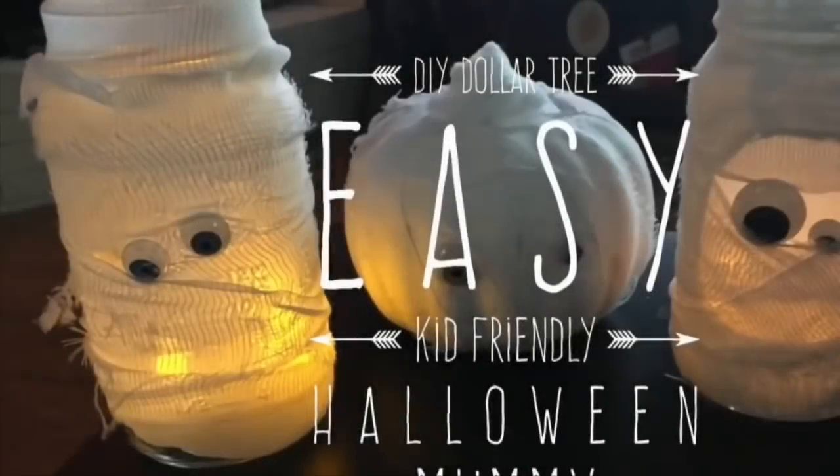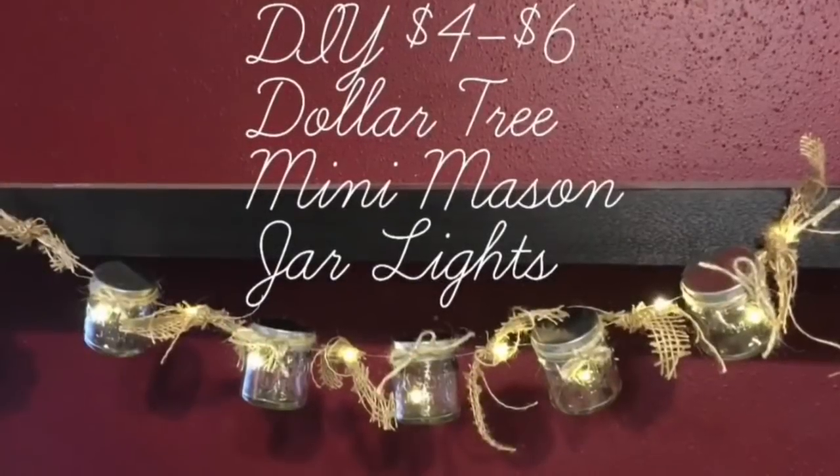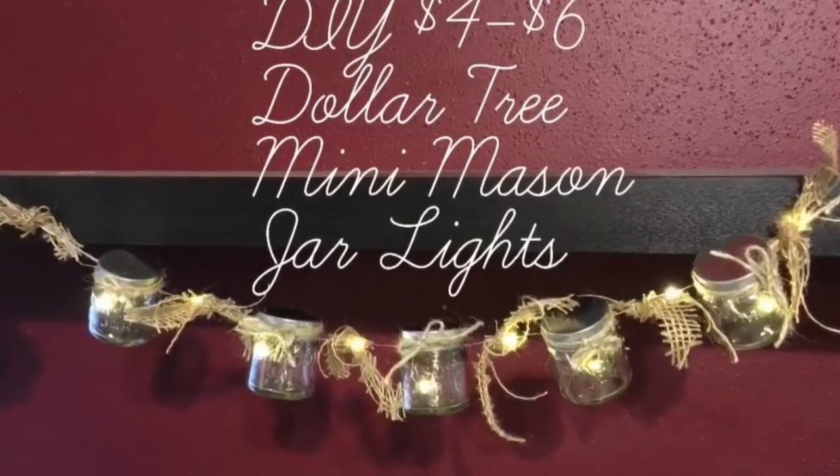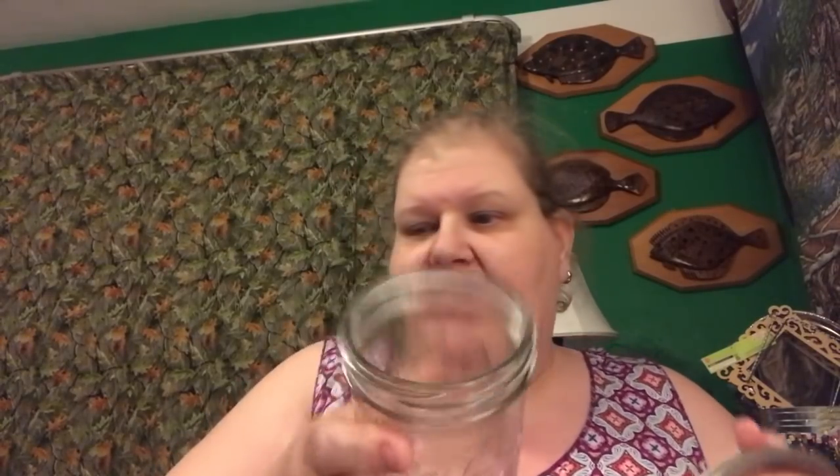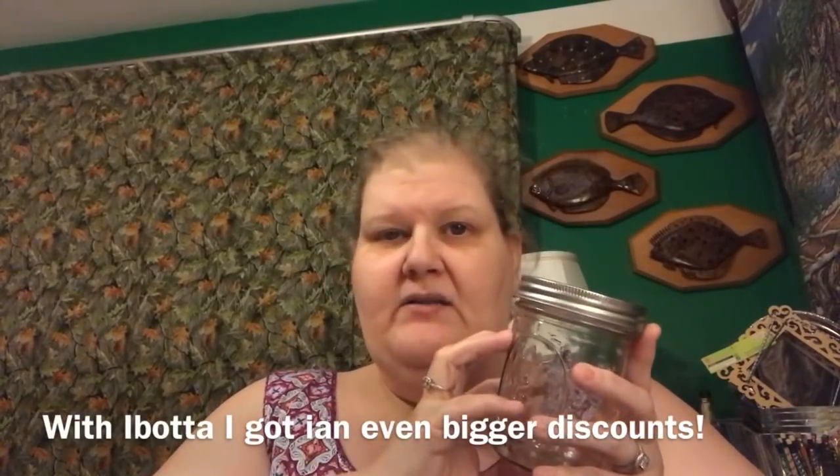I got 12 Kerr mason jars for five dollars on Cyber Monday last year and have been using them for storage and craft projects all year — so keep your eyes open for that. This year I bought quart-sized wide-mouth mason jars. The wide-mouth lid is noticeably larger and doesn't fit on a standard small-mouth jar. I got a case of Ball wide-mouth quart-size mason jars for $7.95 — so 12 mason jars for eight dollars, essentially buy eight and get four free.